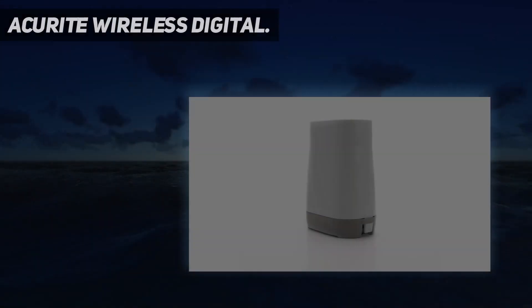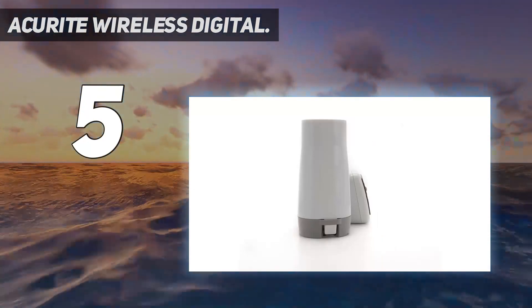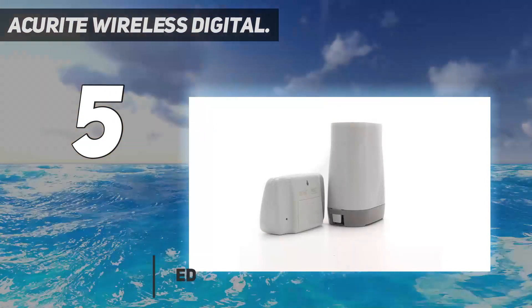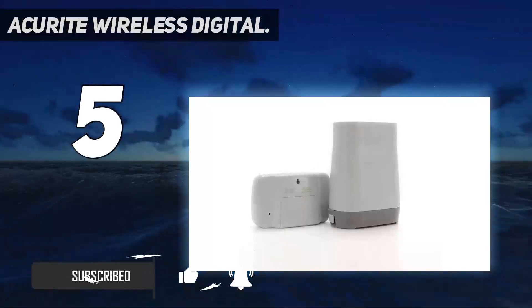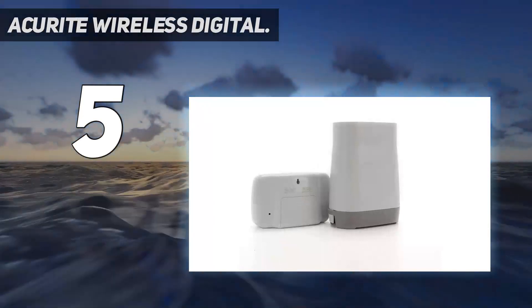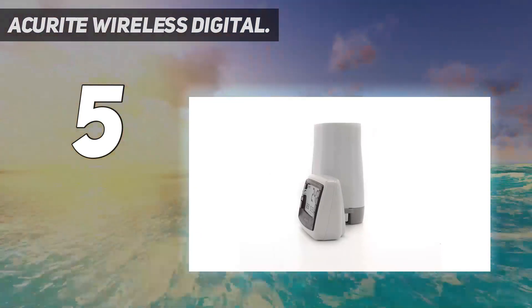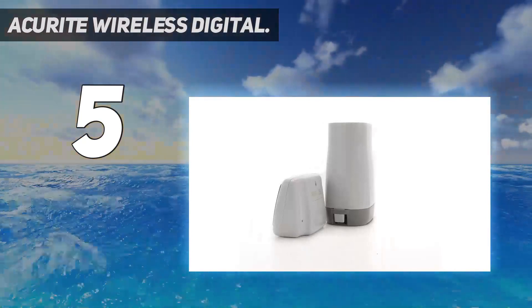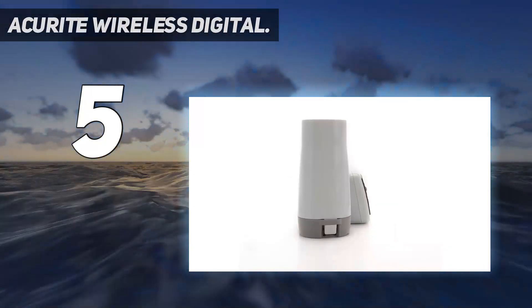Starting at number five, the AcuRite Wireless Digital. This digital and wireless model by AcuRite is easy to set up and does nearly all the work. A rainfall alarm lets users know when it starts to rain, and rain totals get transmitted every 60 seconds to the easy-to-read LCD display. The indoor unit provides all data and measurements in both inches and millimeters for the current rain event, current day, last seven days, plus two other customizable totals. A flood watch alarm also lets users know if conditions may lead to flooding, and it is also self-emptying.